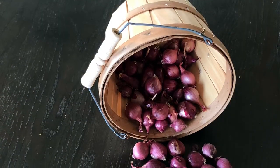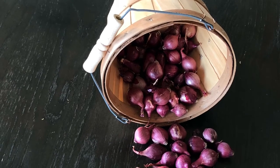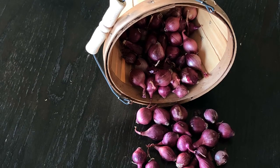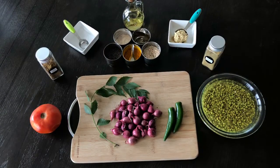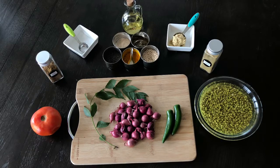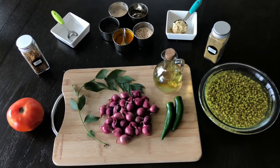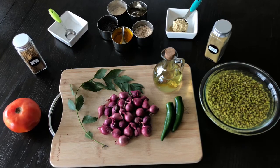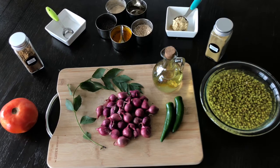Today I am going to use some red pearl onions for this curry. If you don't have this you can use either 1 yellow onion or 1 red onion, whichever you have at home. We need a handful of pearl onions, 1 tomato, 2 green chillies. You can add 2 red chillies which are optional. Some curry leaves if you have. We need coriander powder and jeera powder, garlic ginger paste, salt, and some spices to temper in oil.